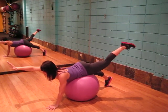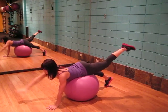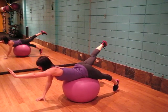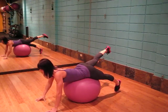Raising opposite arm and opposite leg. Release, alternating. Work inside.